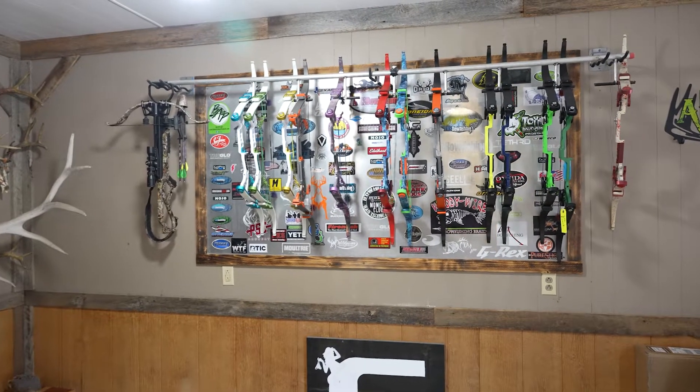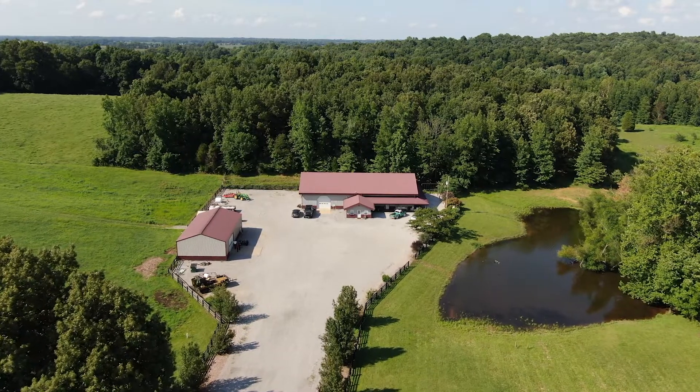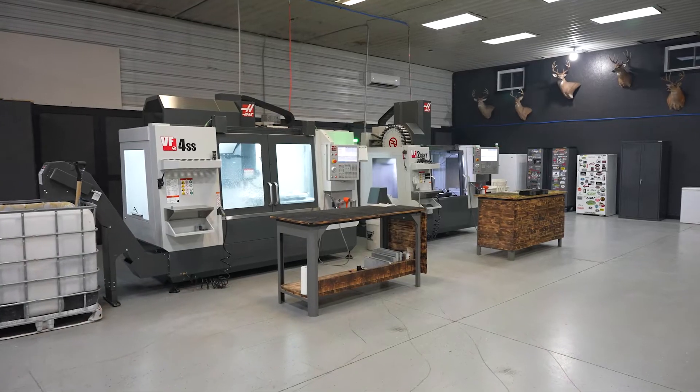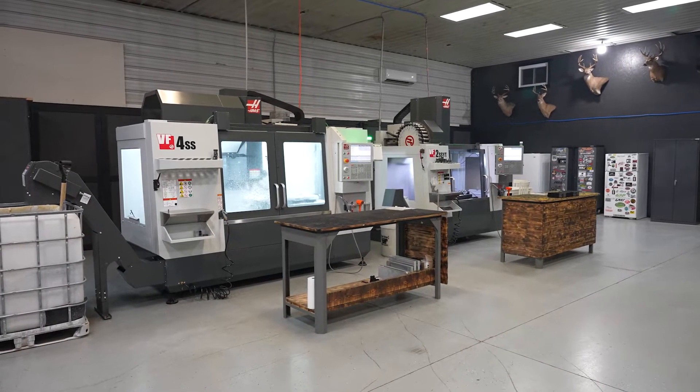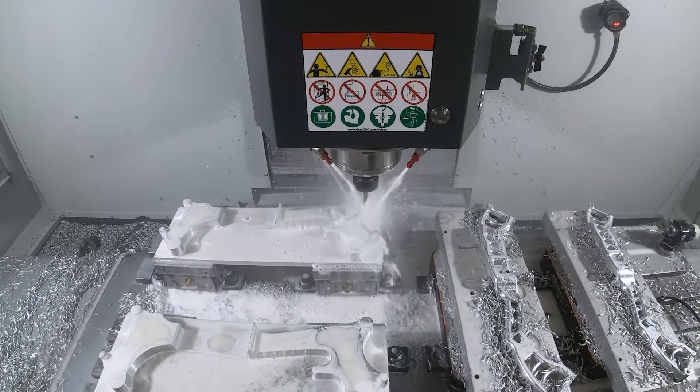My name is Sherry Greenwell. My husband and I own G-String Bowstrings. We're working out of Seabree, Kentucky. My husband and I are the only ones that run the CNC machine — he does the programming, I do the running — and we work and run the machines 8 to 14 hours a day.